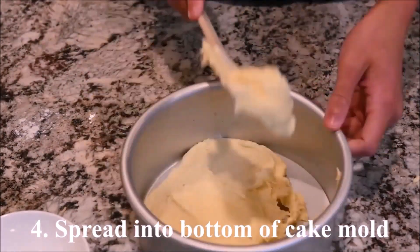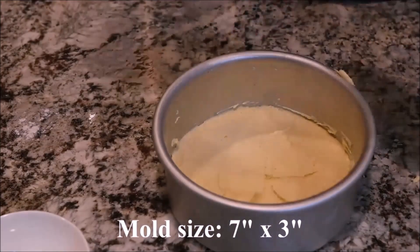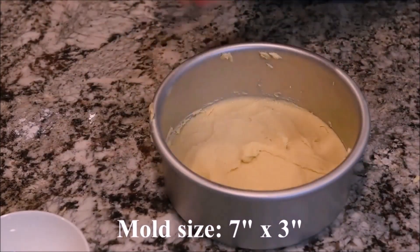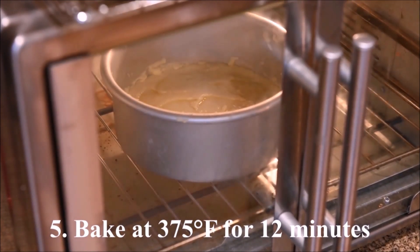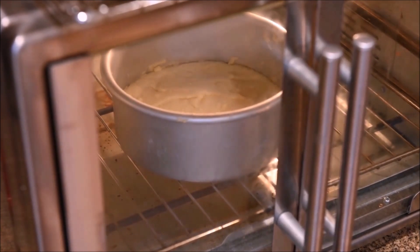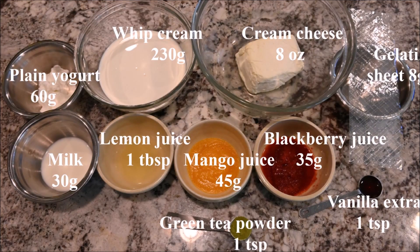Spread the batter into the bottom of a cake mold. This mold is 7 inches in diameter and 3 inches in height. Bake at 375 degrees for 12 minutes. After removing from the oven, let it cool completely and refrigerate for at least an hour.